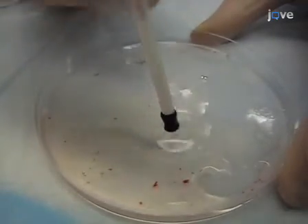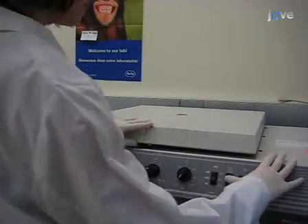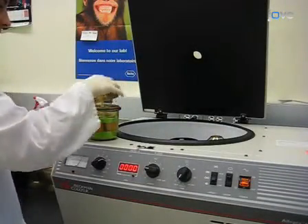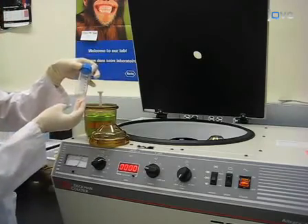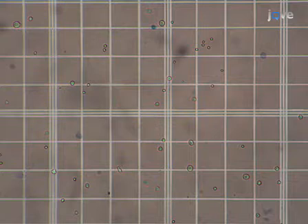Collect the bone marrow into a conical centrifuge tube, rinse the dish with PBS and add this to the tube. Pellet the cells by centrifugation for five minutes at 1500 rpm. Some researchers include a step to lyse red blood cells, however we have found that this step is unnecessary. Resuspend the pellet in DC media and count on a hemocytometer. This preparation is a mixture of bone marrow cells and a fraction are capable of differentiating into dendritic cells. The provision of GMCSF will favor the development of DCs but not other cell types, therefore it is unnecessary to deplete the other cells.